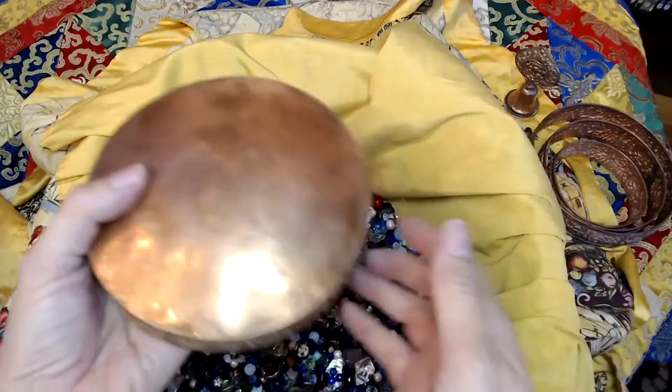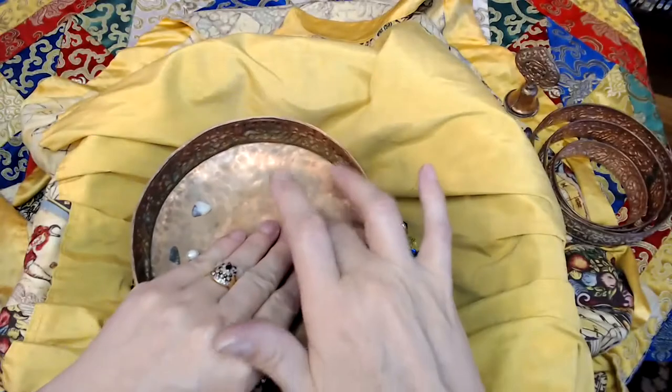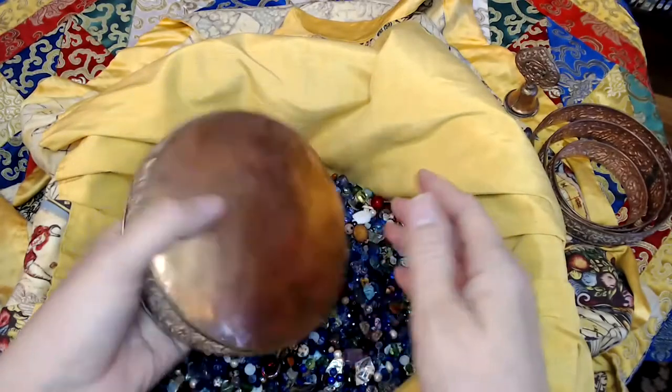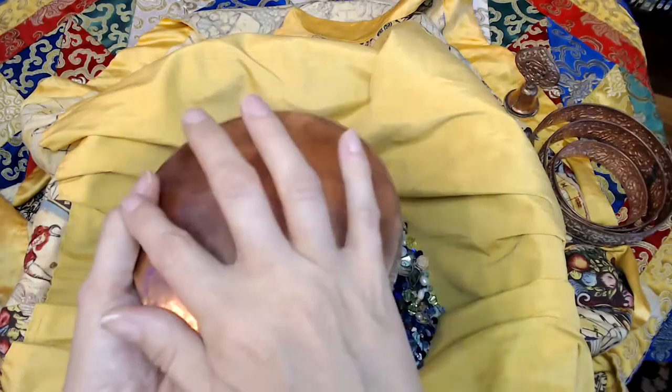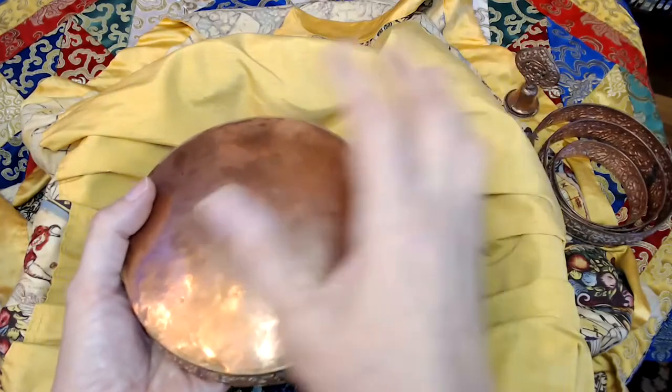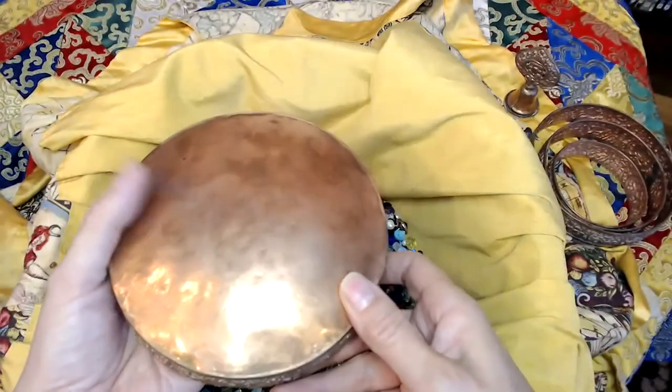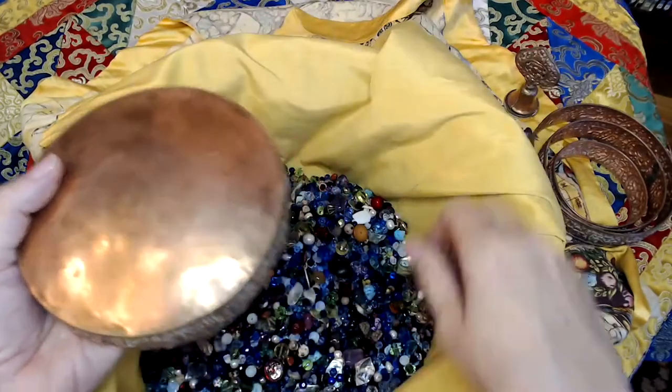Have a few grains in your left hand and then hold the base. Hold the base with your fingers in the middle of the base — not the edge or your fingers will break off — but in the middle and with your thumb on the top, so that when you put the rings there is something for them to lean against and they won't fall off. Have a few grains in your hand so that you're not offering an empty mandala.